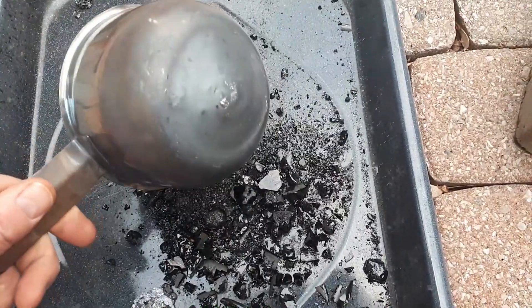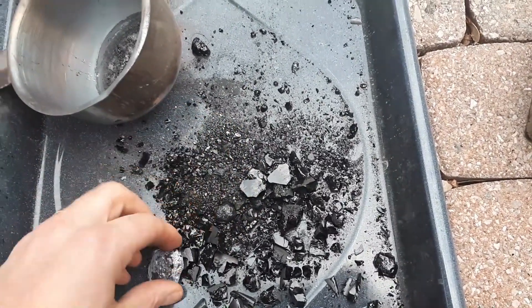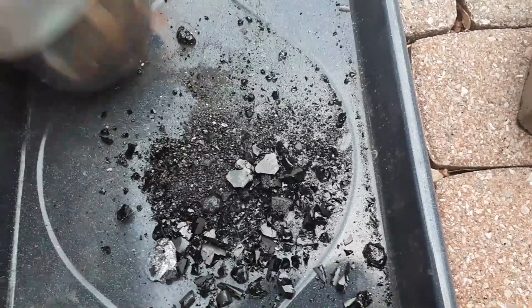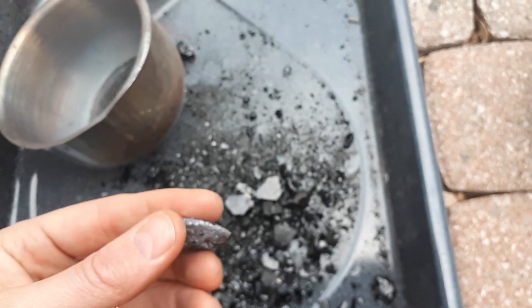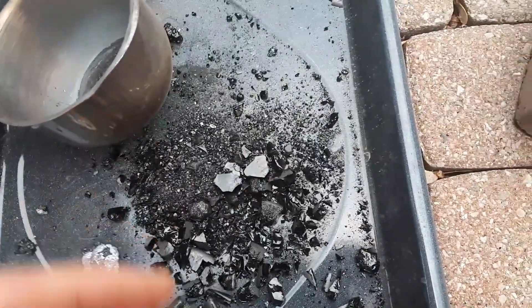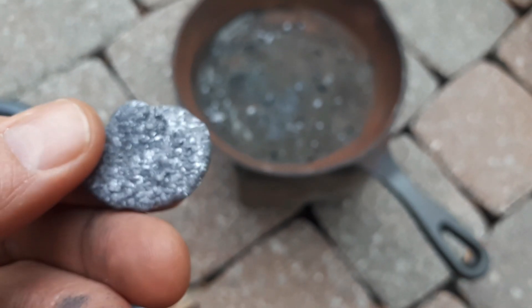I think I preheated the mold a little bit, but perhaps not enough — it would also benefit from being tapered more at the bottom. The button is kind of wide and shallow; it would be better if it were more compact and deeper. After cleaning off the slag and weighing it, it's only about 20 grams, so I definitely lost a couple of grams of lead.